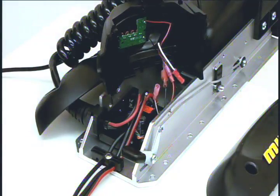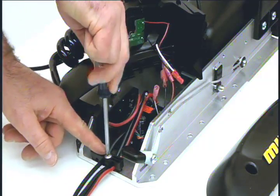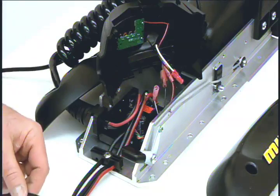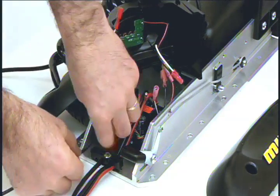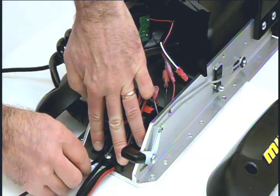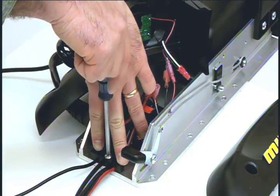Next, using a Phillips screwdriver, loosen the cable strain relief which is secured to the base of the motor. Position the iPilot steering cable into the open slot. Then tighten the cable strain relief.